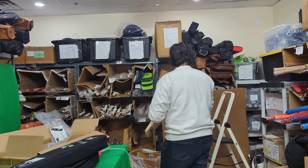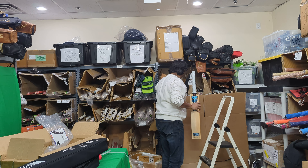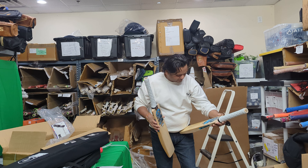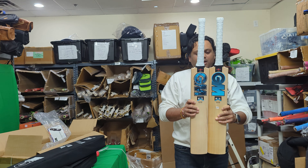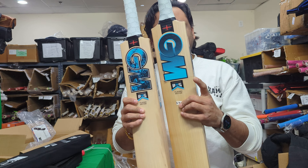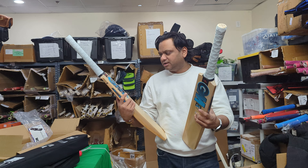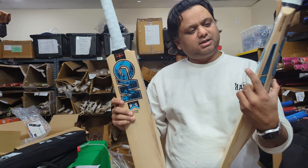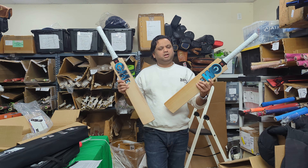So the next box is again going to be the personal lot bat of Ben Stokes. They have now provided a QR code on the plastic of the bat case, so we need to make sure this plastic is saved because when the customer buys it, they'll probably want to scan the QR code. So I'm telling my cameraman to make sure these case plastics are kept safe with the cases.